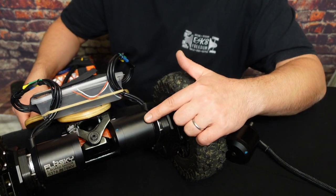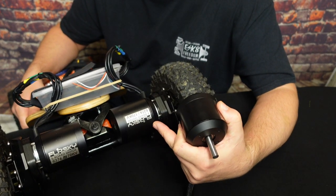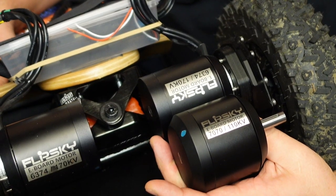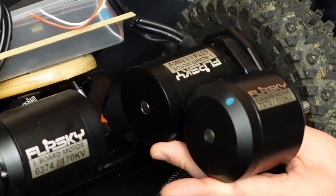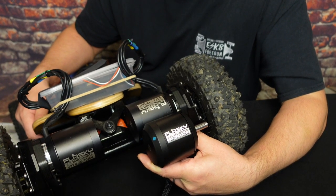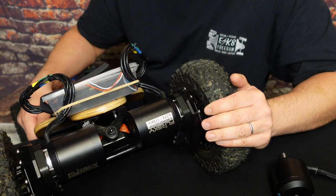Let's compare the 6374 motors by Flipsky to 7070 motors by Flipsky. These are the 6374s already installed on my test board compared to the 7070 Flipsky motors. Length-wise, pretty much the same — 70 to 74. However, diameter-wise, 63 to 70 looks much, much beefier. What you see here are the Matrix 2 trucks — you'll have no issue fitting that motor on those trucks, and we're going to find out in the next video when we fit them and take them for a ride.